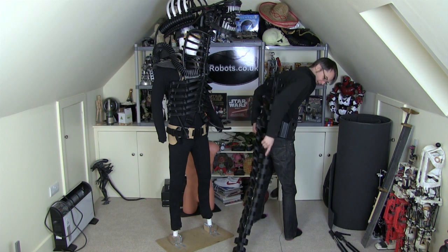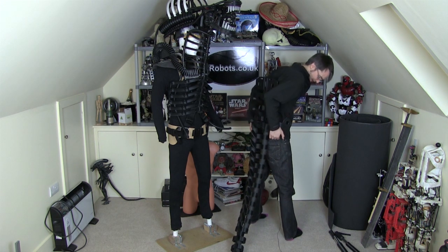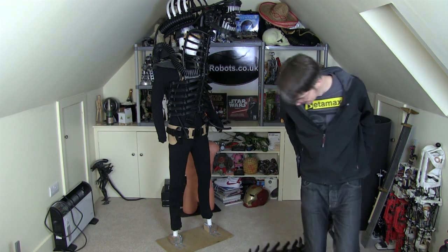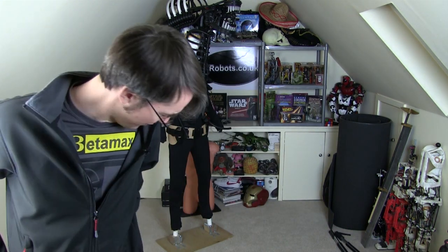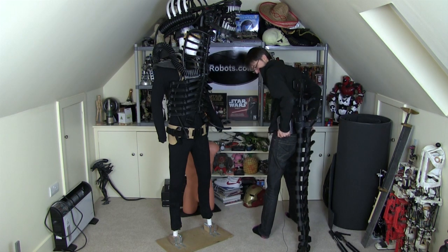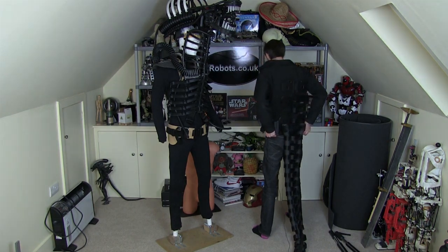We've also got another string that's going to run all the way down the tail to bring the back of the tail up slightly so it's not just dragging on the ground, though it's fairly okay to walk around with. Obviously you can't walk backwards, you have to go in a circle. I'm probably going to eventually 3D print some nylon pads for the bottom of that tail so where it drags on concrete it doesn't get totally trashed. So let's put this back on the dummy and have a look at that stringing.